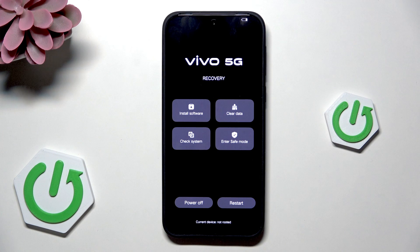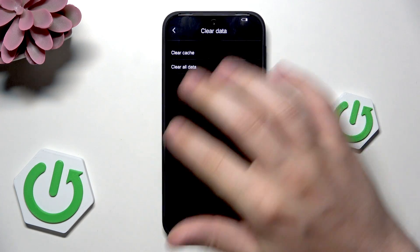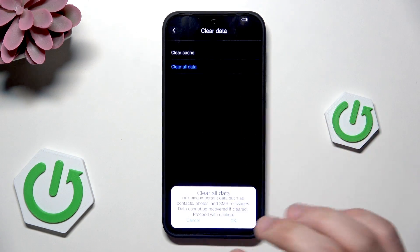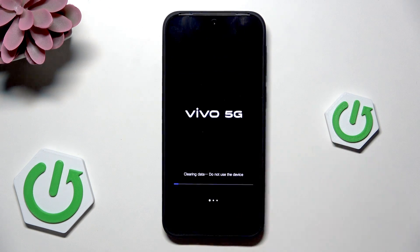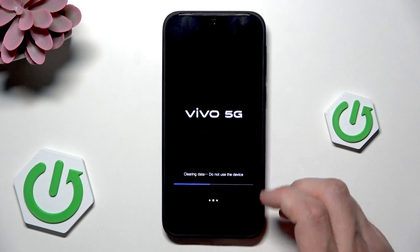Okay and now we are in the recovery mode. What to do now — we need to click on clear data, again click on clear all data, now click on the okay button. You might not see it because it's too bright but it's right here on the right side — simply click on that. Now the process has started so let's wait until everything gets cleaned up.